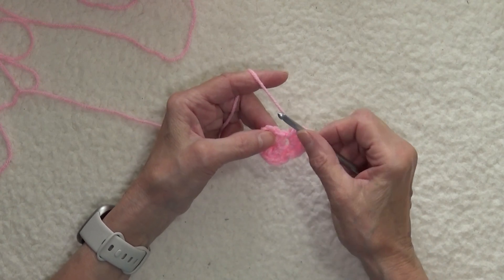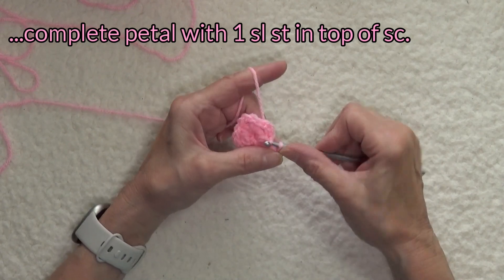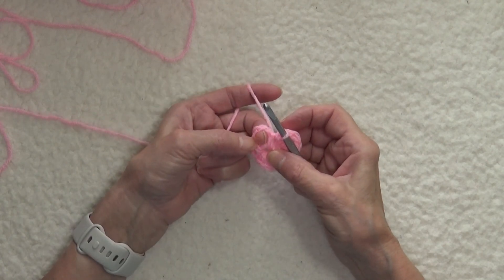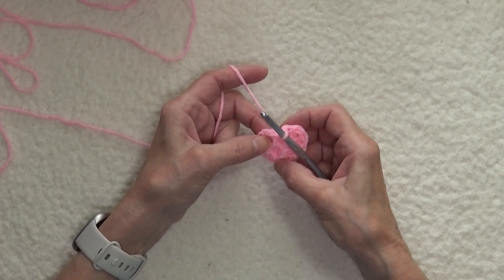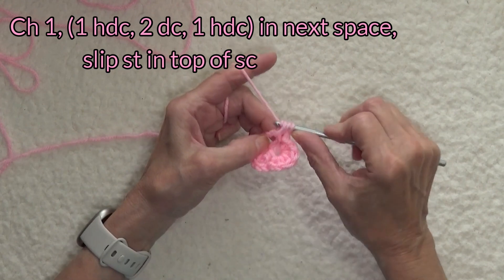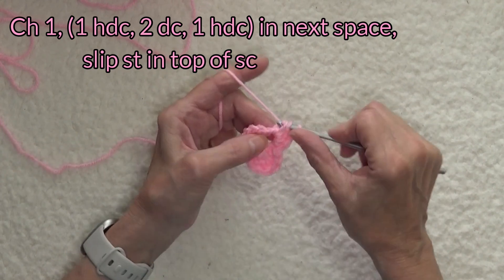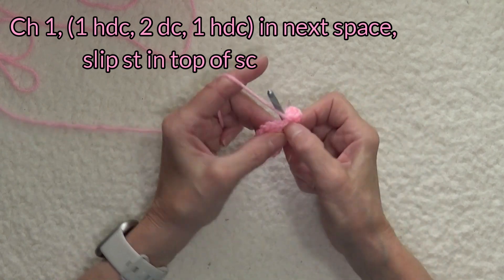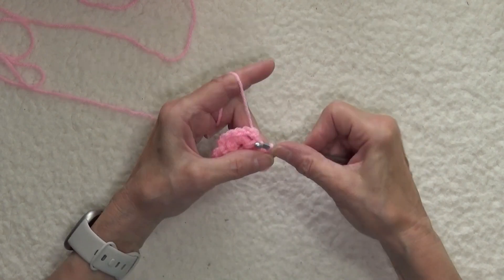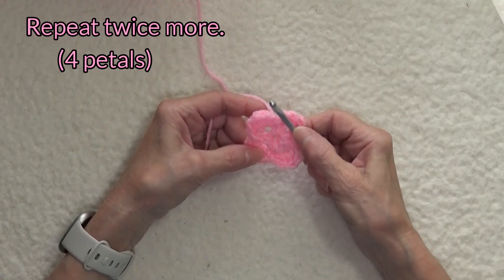That concludes the petal, but we have to tie it down. So in the top of the single crochet of the round below, we're going to slip stitch. So now we've just formed the first petal. Now you go to the next space that we formed on the first row, and we're going to chain one, yarn over, work a half double crochet, two double crochets, a half double crochet, and a slip stitch into the top of the next single crochet to tie it down. That's our second petal. Now we're going into the next space, and now we have our fourth petal.